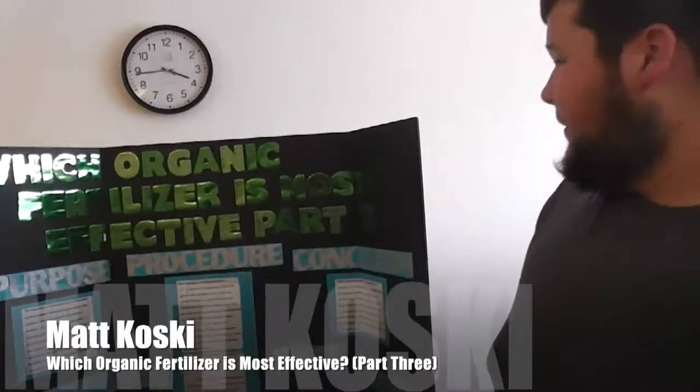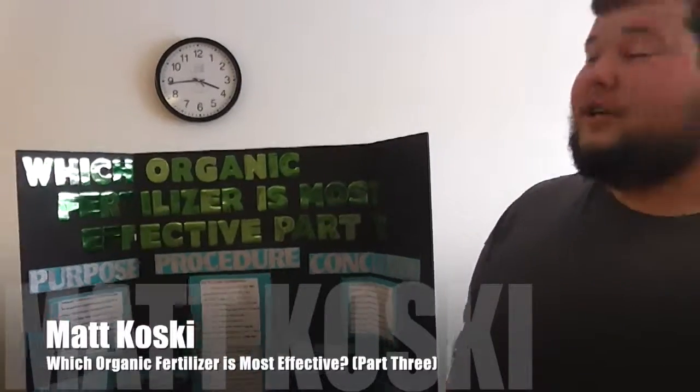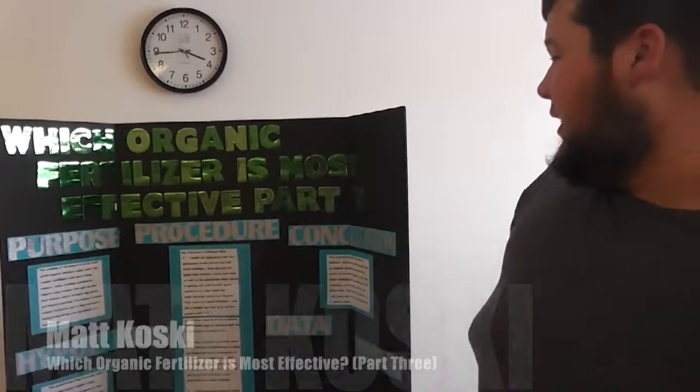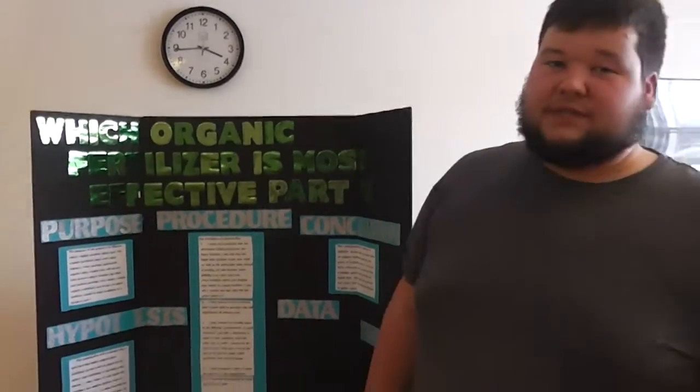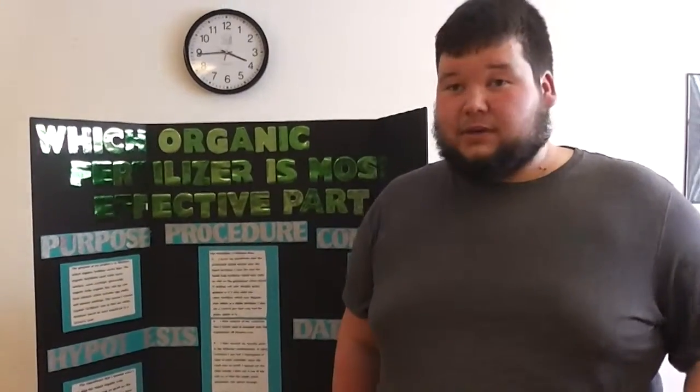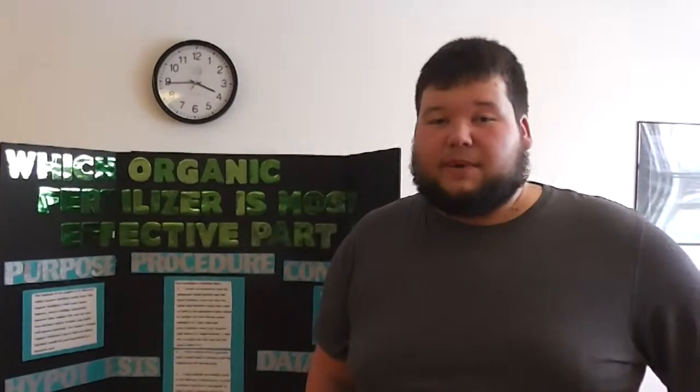My name is Matt Klosky and I'm doing the science fair — this is my third year doing this project. My question is: which organic fertilizer is most effective? The fertilizers I'm using are green sand, which is a glauconite found on the bottom of the ocean.